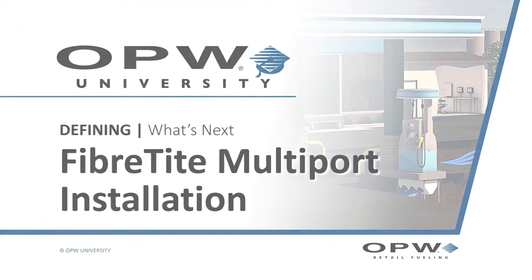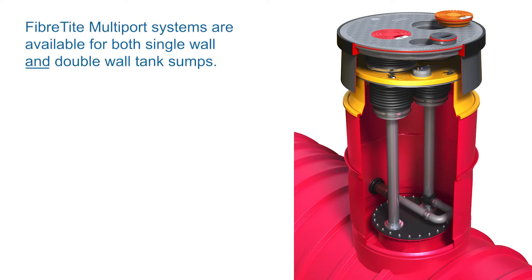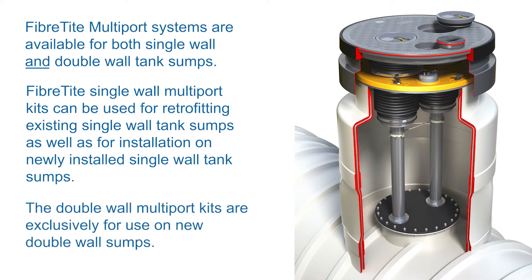OPW, the global leader in retail fueling products, has Fiber-tight multi-port systems available for both single-wall and double-wall tank sumps. The Fiber-tight single-wall multi-port kits can be used for retrofitting existing single-wall tank sumps as well as for installation on newly installed single-wall tank sumps. The double-wall multi-port kits are exclusively for use on new double-wall sumps.